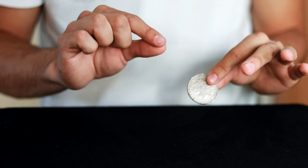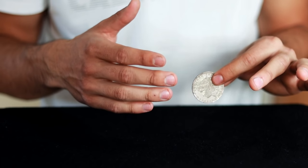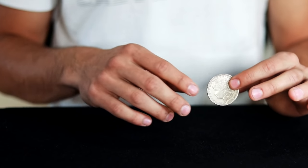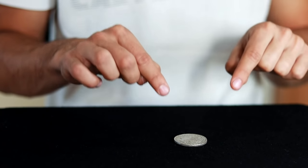To make this trick, we are going to use a technique called Lapping. If you want to learn more about this technique, I will leave you a link so you can understand it in a more professional way. In simple words, Lapping is letting objects fall into our lap — in this case, a silver coin. This can be done with many techniques, but we will use the simplest one.